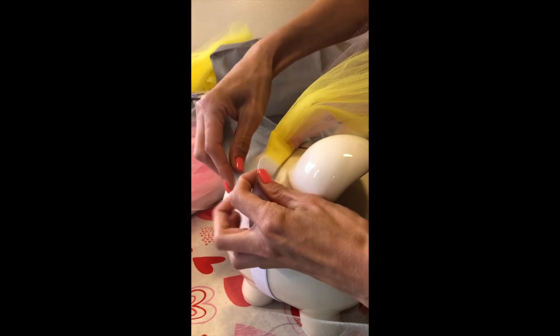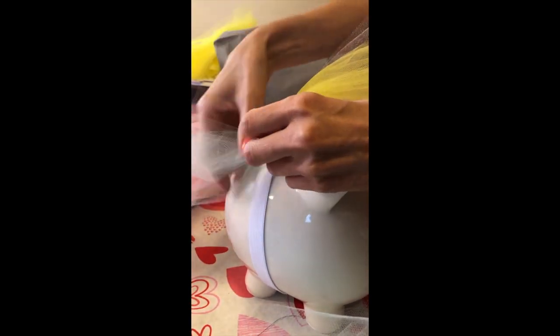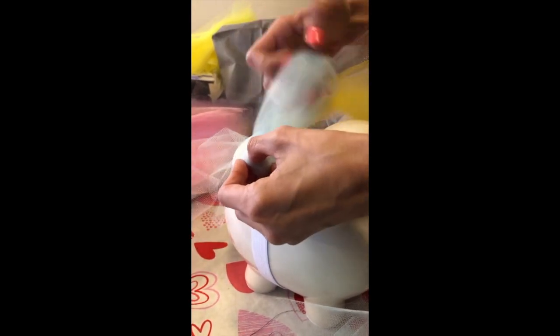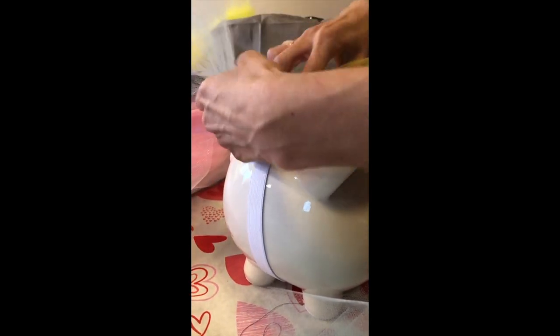You're going to take two pieces of your cut tulle and fold it in half like this. Then you're going to bring it underneath the waistband, find your little loop, tuck this into here, pull it through, and pull it as tight as you can. It doesn't get super tight, so don't freak out — just put it on there the best you can.